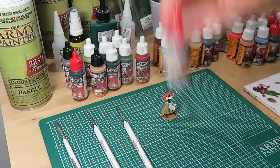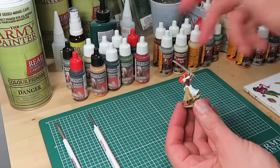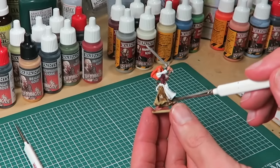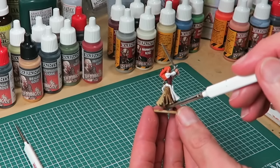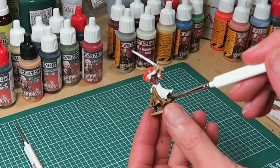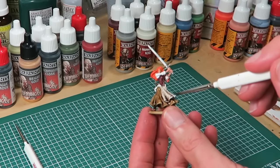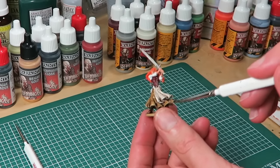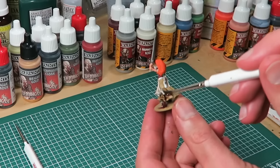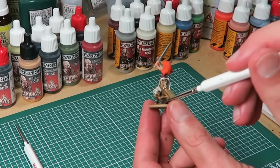The next stage is to shade the model, and for that we're going to use the deep shader from the Black Plague paint set. A shader is basically a thinned-down ink wash designed to add shading as it flows into the deepest crevices of the model. I'm using my big regiment brush, which holds a good amount of paint. On the apron I'm trying to leave less shader on the model, since I want the apron almost white at the end — I don't want the shading to be too deep in that area. Try to use enough shader to let the ink wash do its magic.